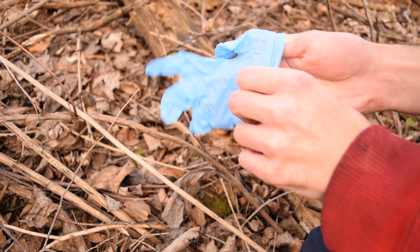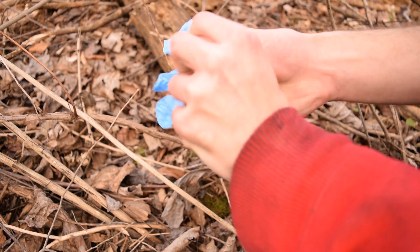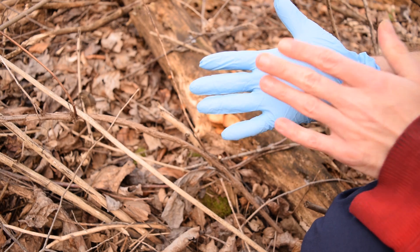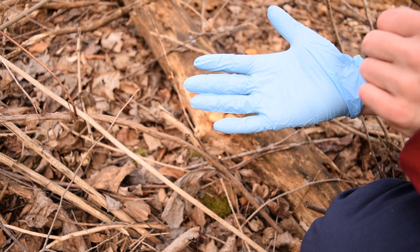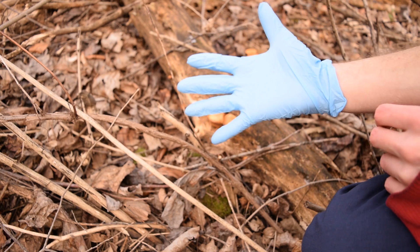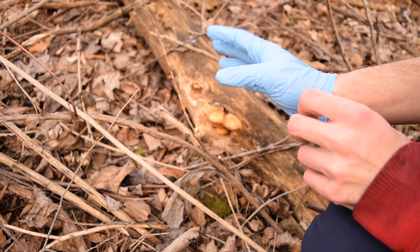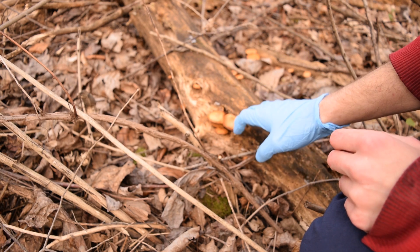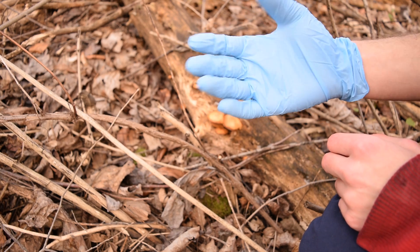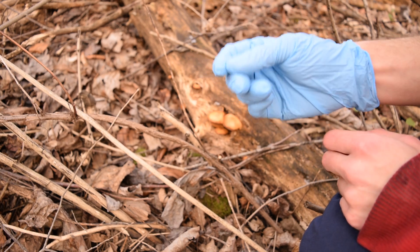One important thing to keep in mind: since we don't know what this mushroom is, it's very important to put on a glove — a powder-free glove — so there's no contamination when checking the spore print. This will also help keep my hands clean, so just in case this mushroom is toxic, I don't have to worry about being accidentally poisoned by consuming it or touching my eye.